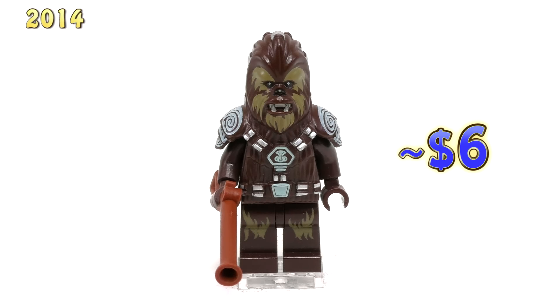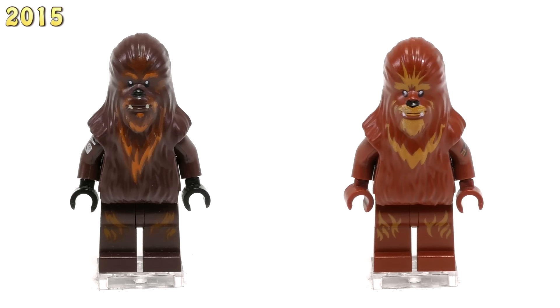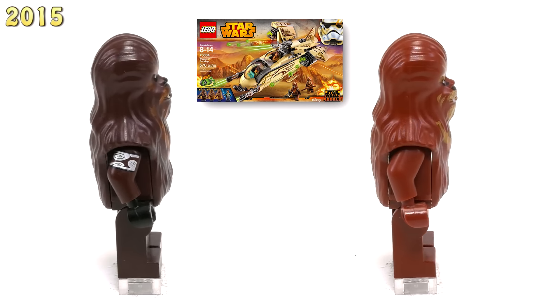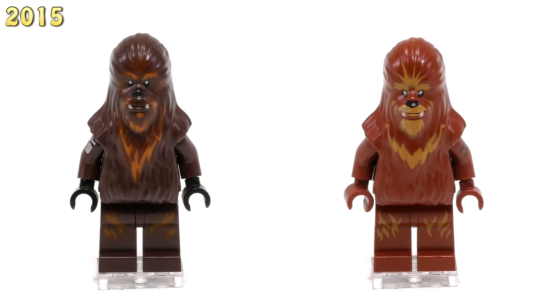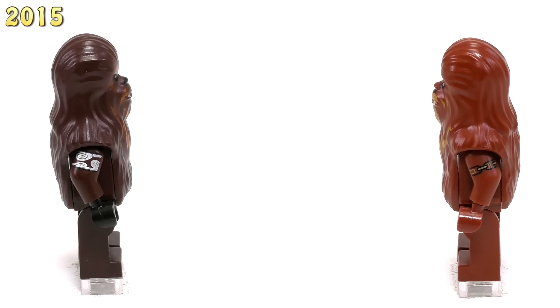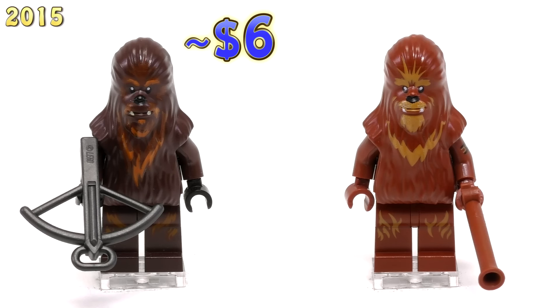These next two guys came out in 2015 and they came out in the same set, so I'll show them off together. This darker one is Wolf Waro, and the set — Wookiee Gunship 75084 — came with these two other lighter Wookiees. The mold on the 2014 Chewbacca is nearly identical to these guys, except now they don't have ammo belts on their shoulders. The printings on their face are just slightly different, showing off some of that fur. The main thing that makes these guys unique is that they both have printing on their arm. The regular Wookiee figs have a print that looks pretty simple — just a very small strap — while Wolf Waro has a much nicer print on his arm, definitely a bit ornate and swirly. Their weapons are both pretty simple. Wolf Waro goes for about $6 and these regular Wookiee warriors go for about $5.